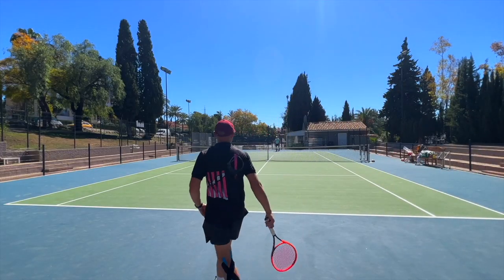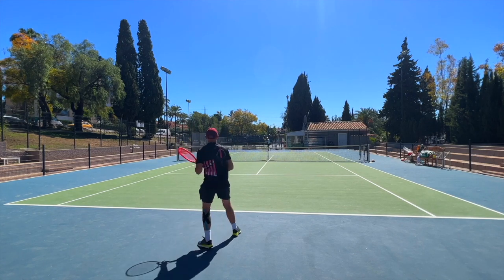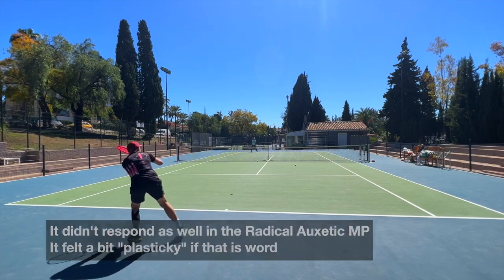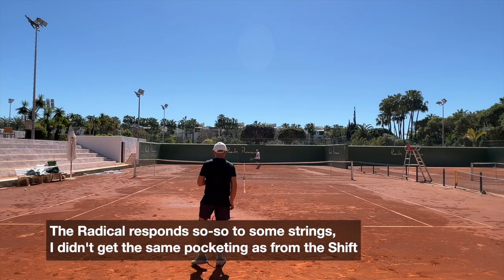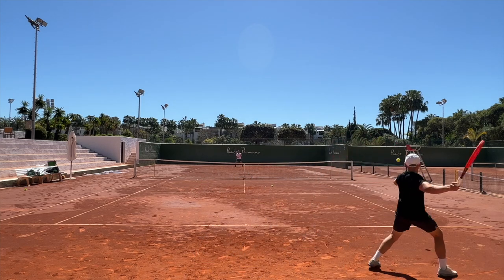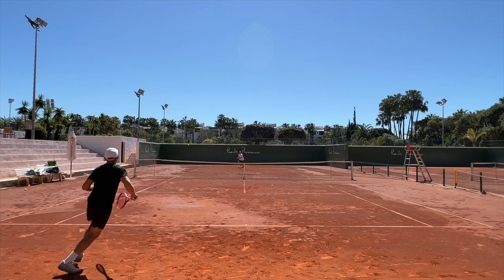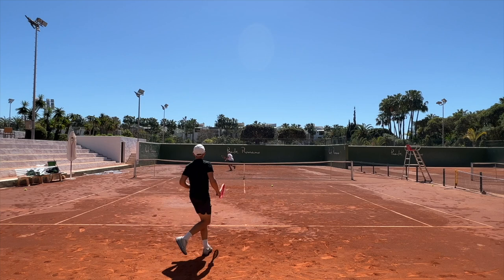In the Radical — which is maybe more a knock on the Radical, although it's a racket I like a lot — it felt a bit more plasticky. It didn't have that bite to the ball, it didn't really grab the ball, which is something most players like: when the ball really pockets into the string bed and you feel like you have the ball kind of on a string, like it's in control. It played okay in the Radical, but I didn't like it as much there. The Radical seems to be very, very string sensitive.